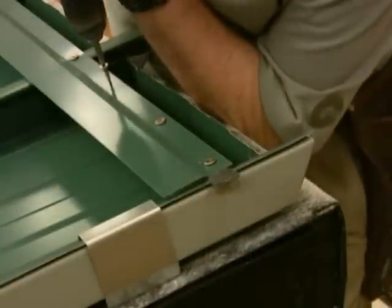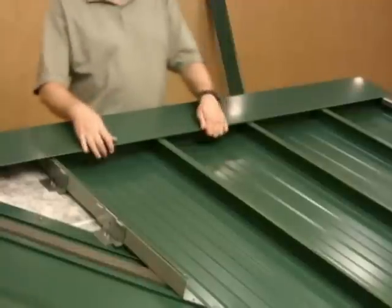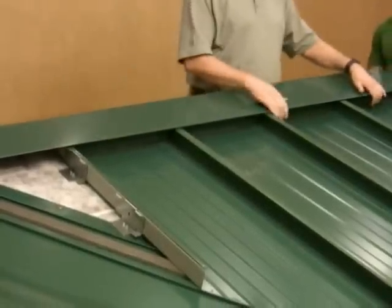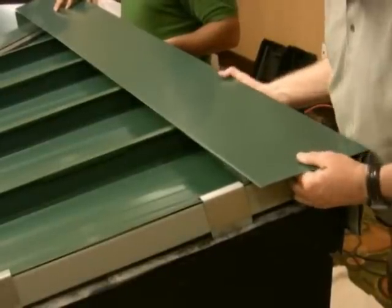Fasteners are located at each seam and every 6 inches on center between the seams. Next, the shed ridge hold down cleat is installed and then the ridge cap placed to ensure a proper fit. We will remove the ridge cap temporarily to work on the gable end next.